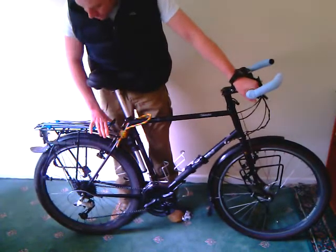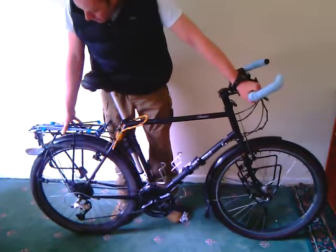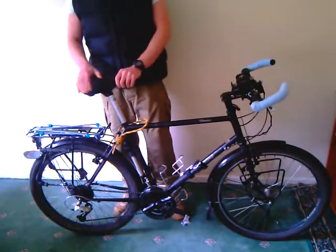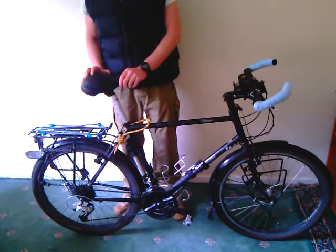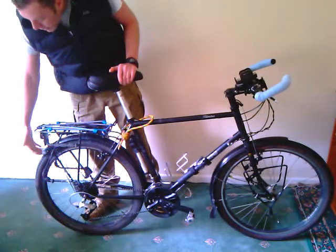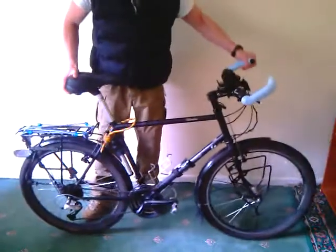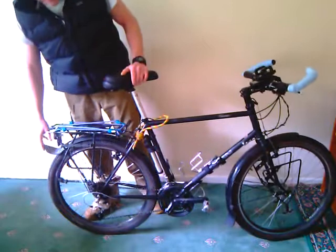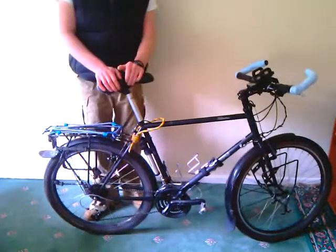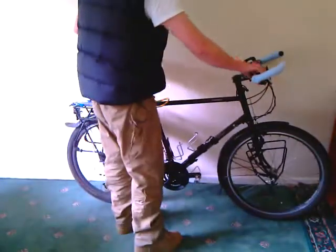On the rear I've got a big, strong pannier rack — you might pick one up on eBay for 25 to 30 pounds. The saddle is a cheap one but it's wide at the rear, has air in it, and is really comfortable over long periods of time. The mudguard I've cut back, which allows me to flip the bike over for maintenance without it resting on the mudguard and breaking it — it just keeps it nice and snug under the pannier rack. If you have any questions, feel free to ask them in the comments and I'll be happy to answer.